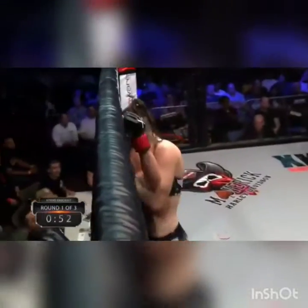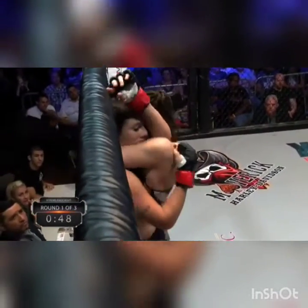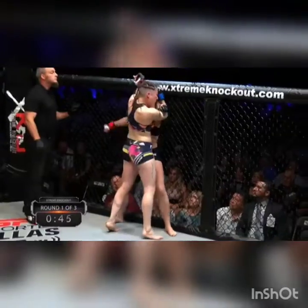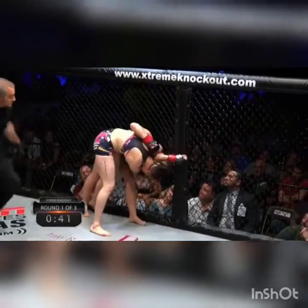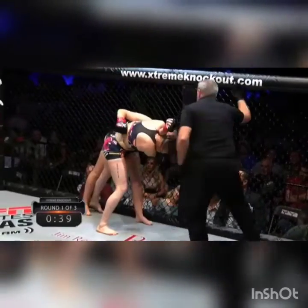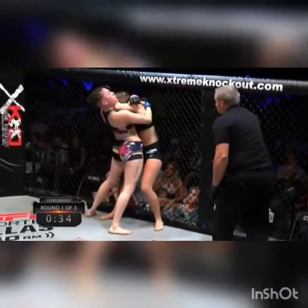Just missed — a spinning hook kick, just missed. That's actually an arm triangle right there if she sucks it in. She actually has an arm triangle from the standing position. She switched over to the bicep. If she could take her to the ground and switch over position, she might be able to choke her out. But from this position she could still get the submission. Now she's gonna let it go. Unfortunate.